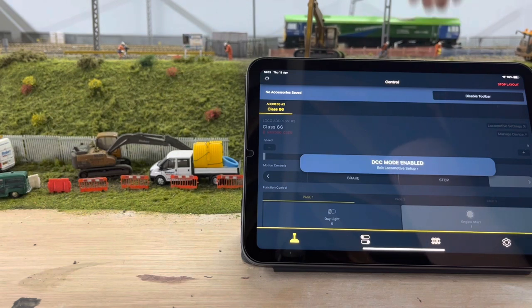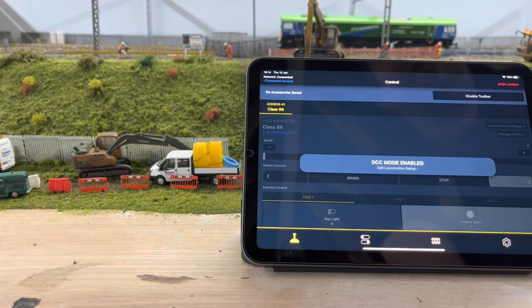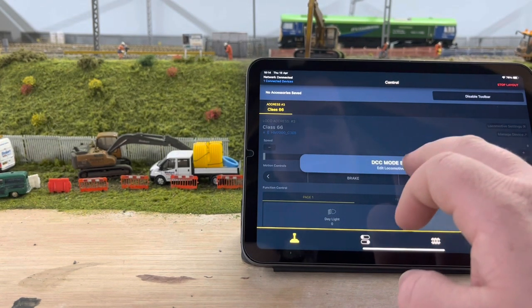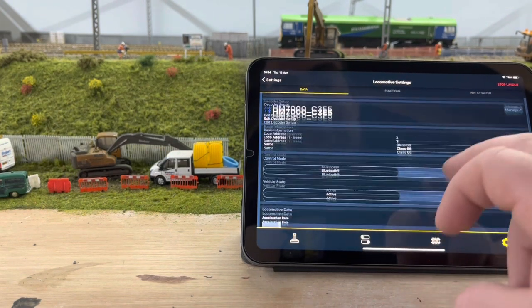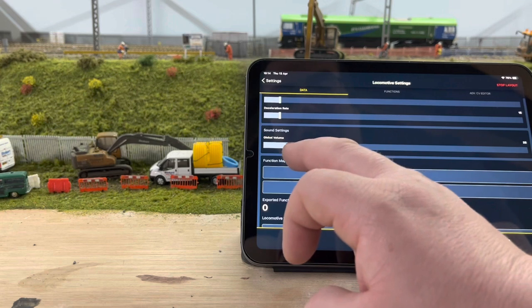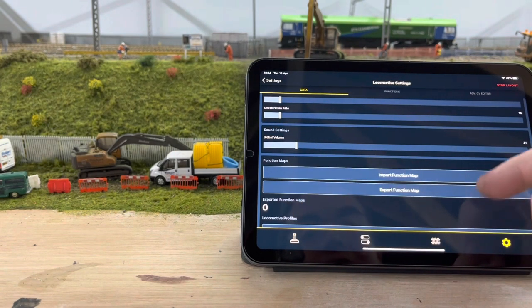Make sure it's on there properly — as you'll probably hear, the sound comes on. If you go into the app and put it onto Bluetooth mode, go down here and you've got your volume settings. Obviously the louder it is the worse it's going to sound.